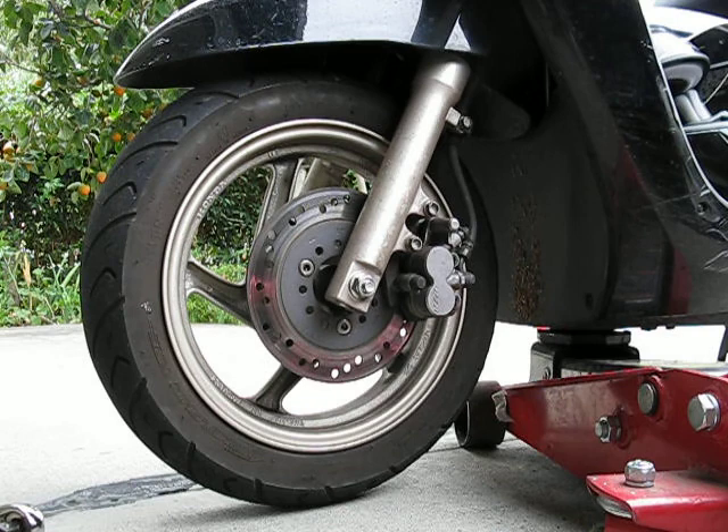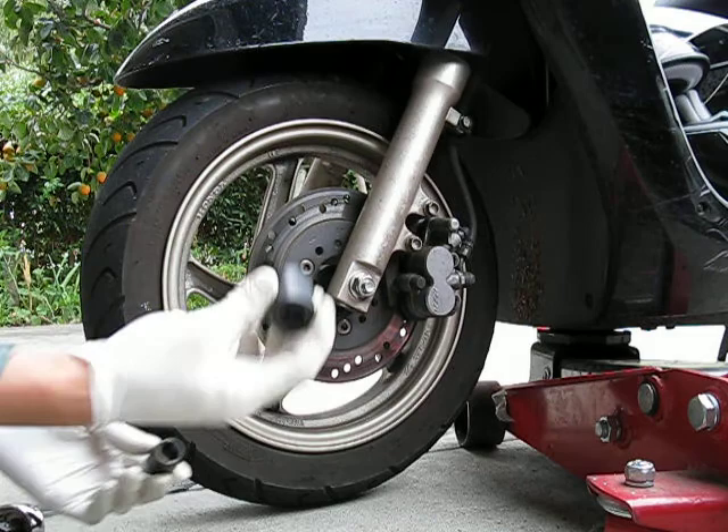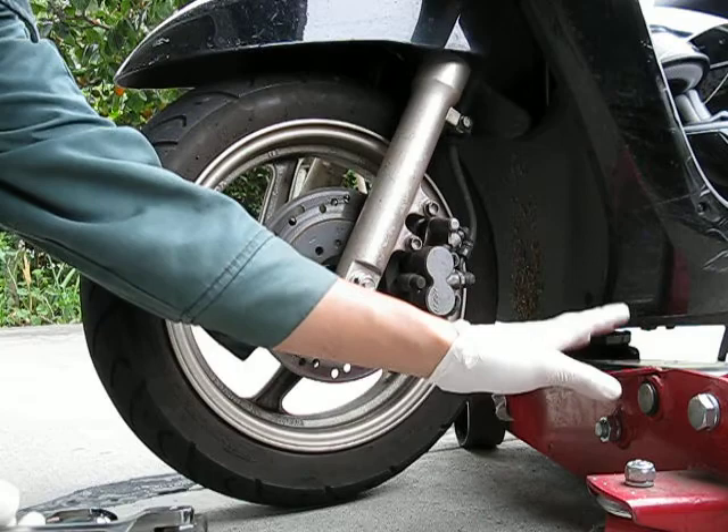This is a how-to on taking off the front wheel of a Honda NHX 110, also known as the Elite 110, depending on which country you are in. What you need is a 19mm wrench on one side and a 14mm socket for the other side. I have two wrenches here. It would also be handy to have a jack.